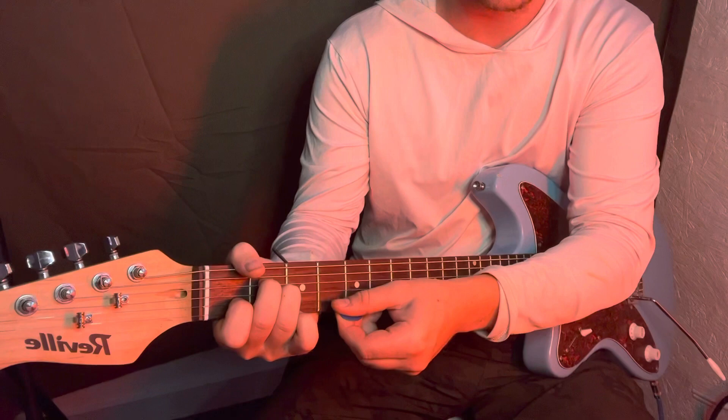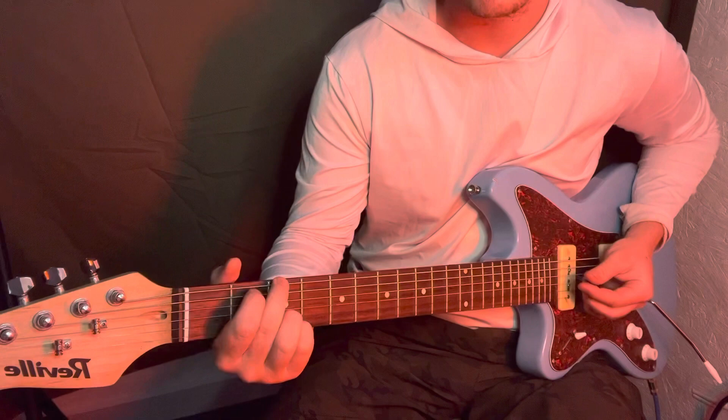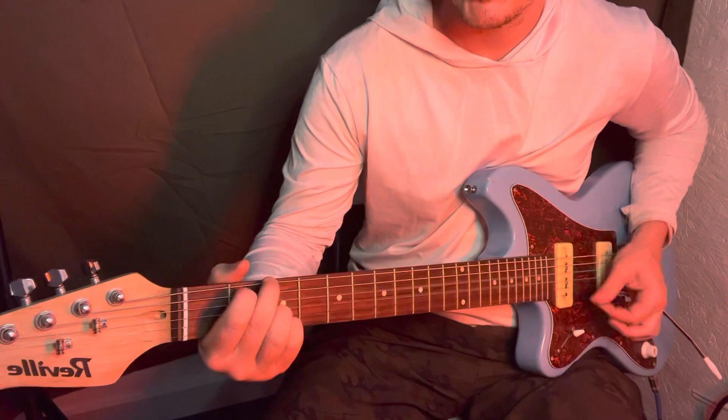Index finger on the first fret of the B string, and then you're hitting that high E string. So that's all you need for the verse: G, D7, G, and then your A minor.